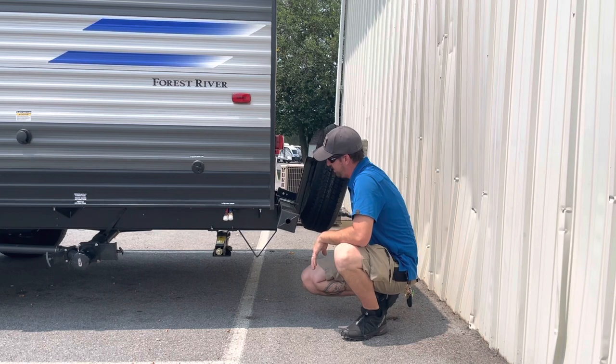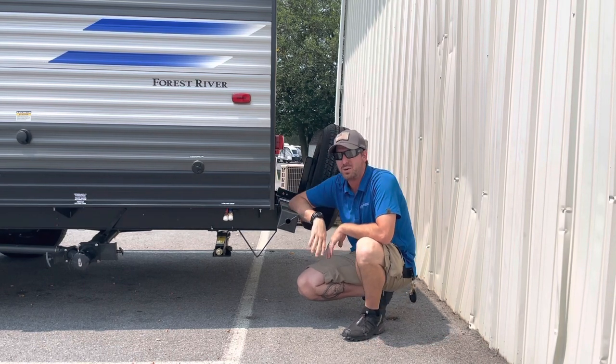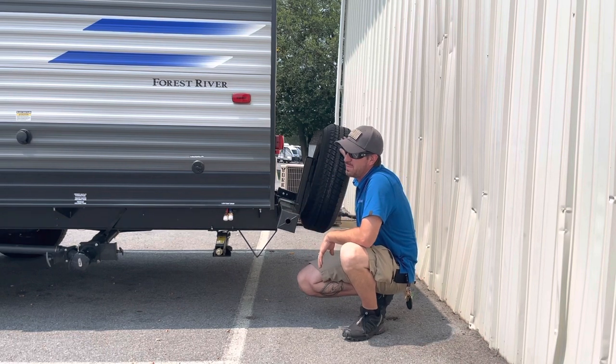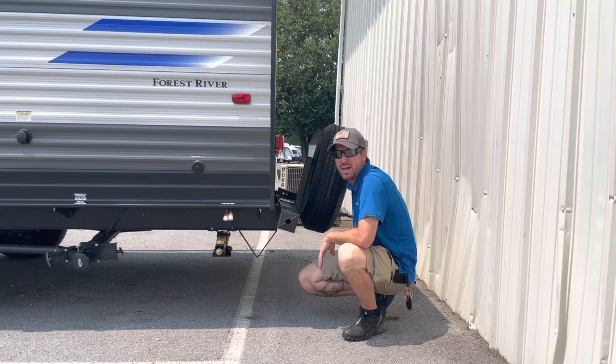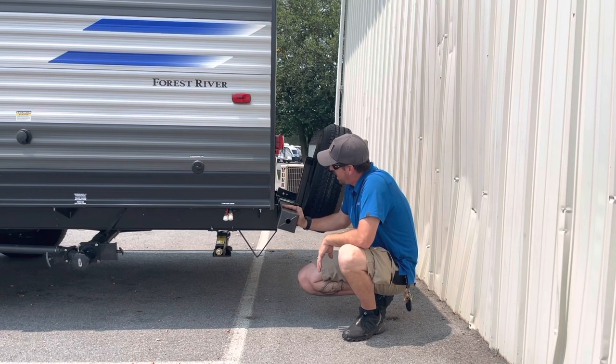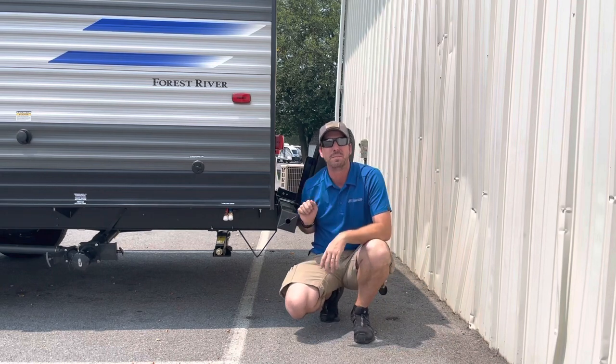It has completely ripped out this bumper from the back here. These aren't designed to hold anything more than factory equipment. If it was equipped with a spare tire, then yes. If it was not, do not add anything — it was not designed to equip anything other than the sewer hose inside.